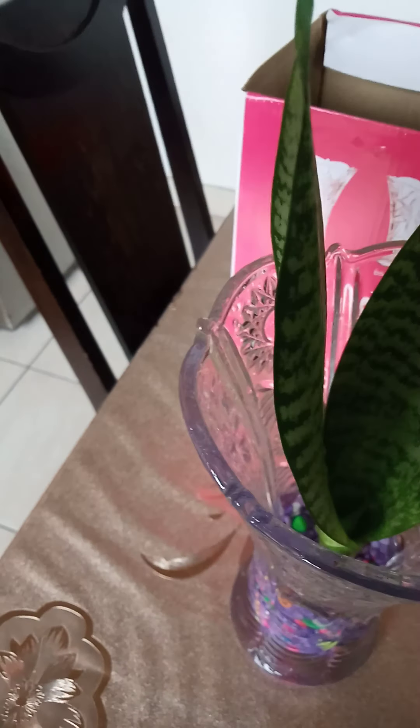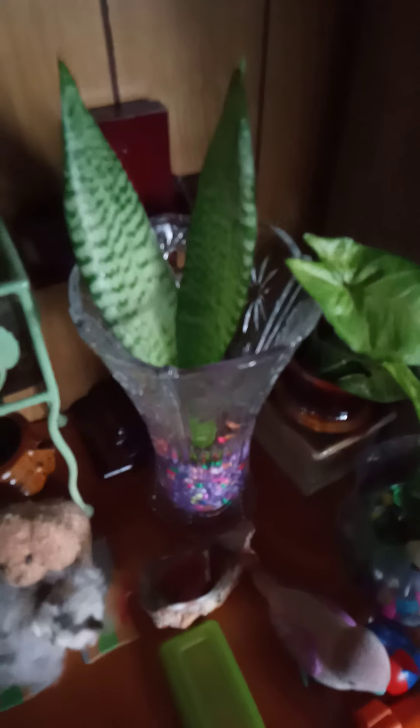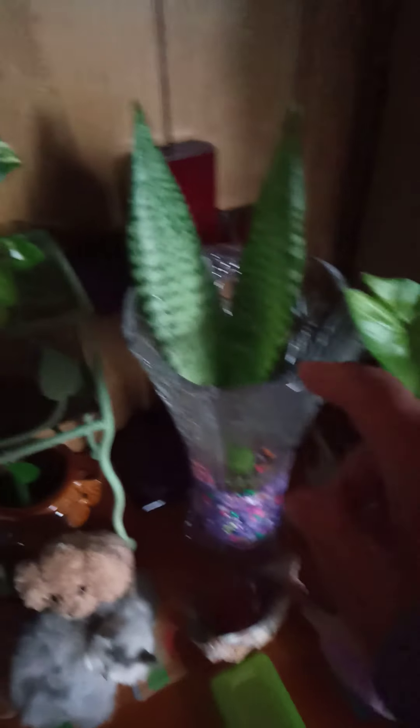See, look at that one guys — this is very nice! Just a little bit of water, don't put too much water. Okay, that's it. See, look at that — now I put this one here in the corner with the other plants. Wow!